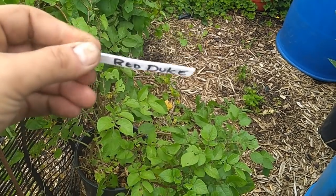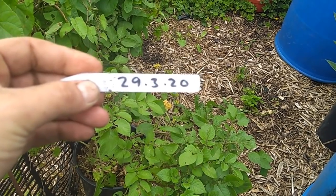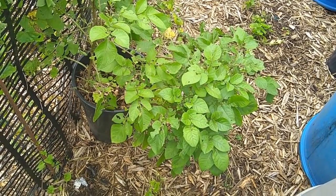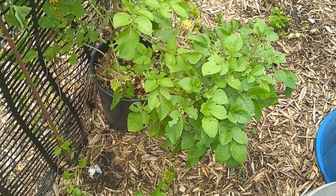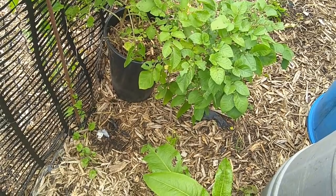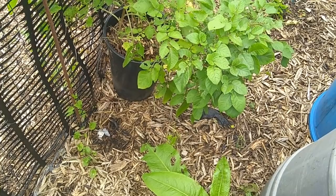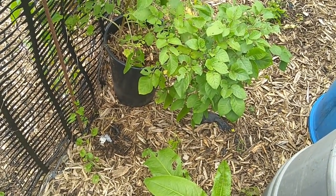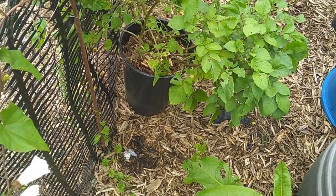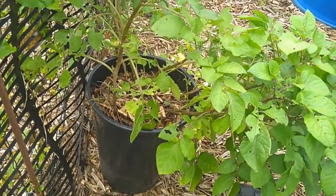Yeah, red Duke of York planted on the 29th of March 2020. So it's now around the 17th or 18th — mid-July. They've had a good 14 to 14-and-a-half weeks. They were knocked back by the frost we had, so they're not going to be as spectacular as they could have been, but we're hoping to get maybe a pound and a half out of the bucket. We'll do a tip-out and see.